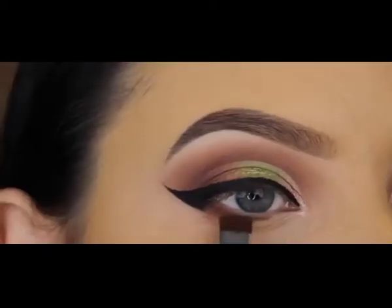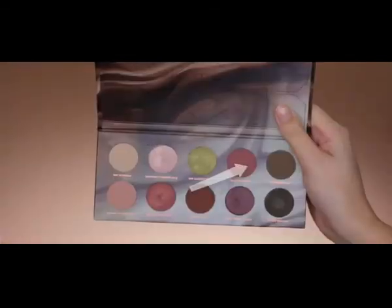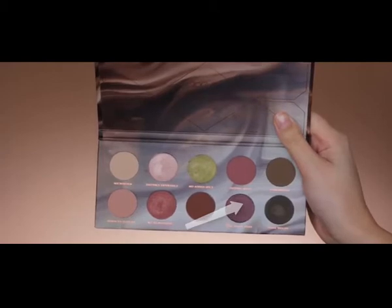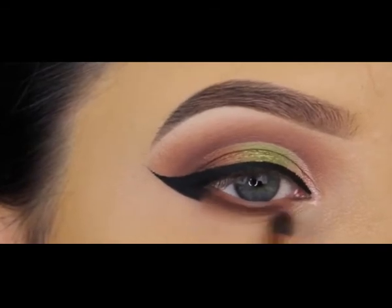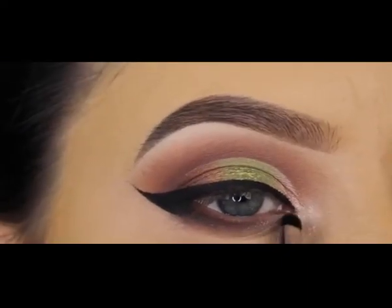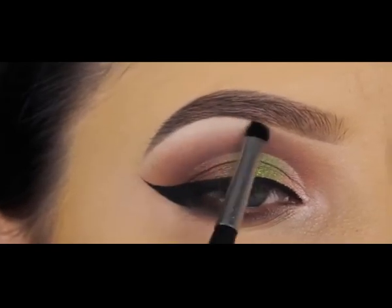For underneath the lower lash line I'm using that brown shade again with a flat shader brush, pressing it right under my lower lash line for a lot of color payoff. Right next to that I add a tiny bit of the pinky shade, then blend everything out using a purple shimmery shade with my Dose of Colors pencil brush, going back and forth. For the inner corner I press a little of that light pinky shade, letting it melt into what I applied at the beginning of the eyelid, and also applying a bit underneath my eyebrow.